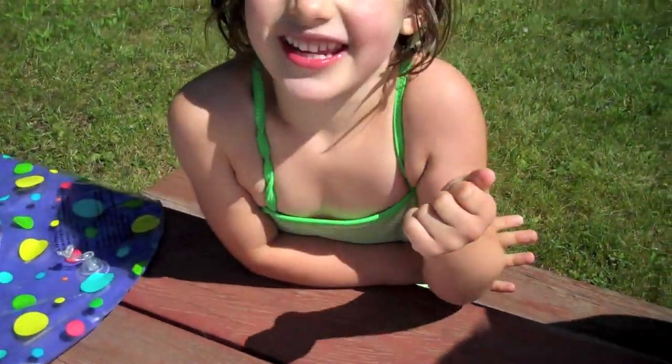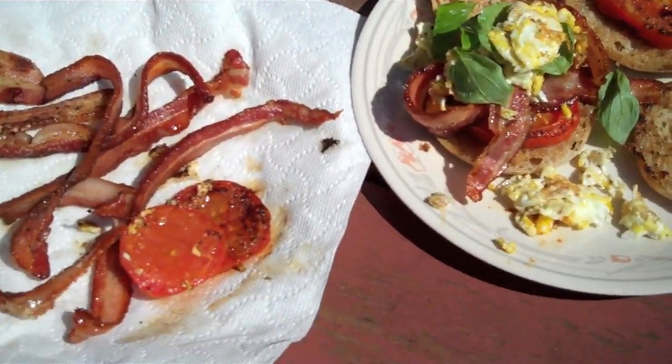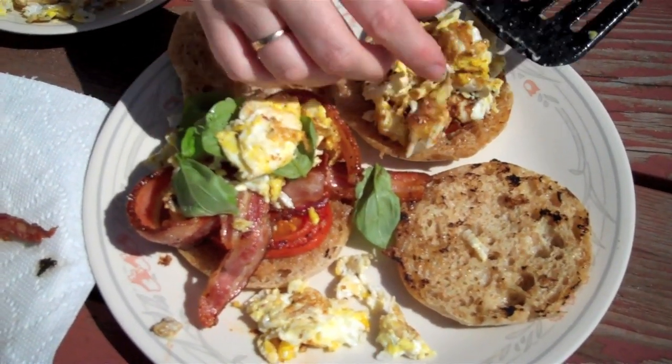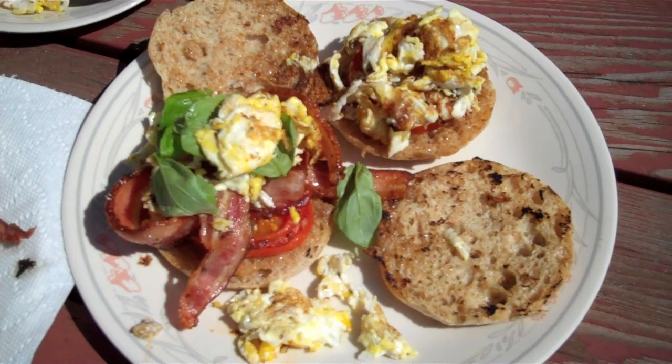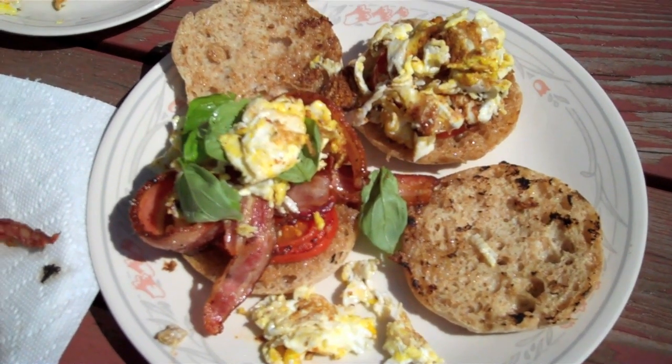Daddy, I think it's going to be great. There's one for Mommy, one for Daddy. So there you pretty much have it — a cottage version of bacon and eggs with tomato and English muffin with a bit of basil. Enjoy.